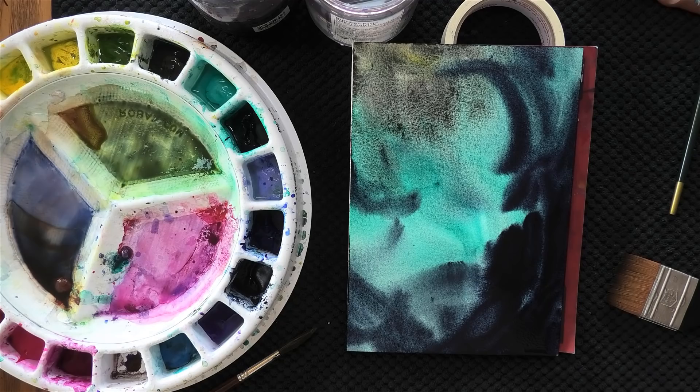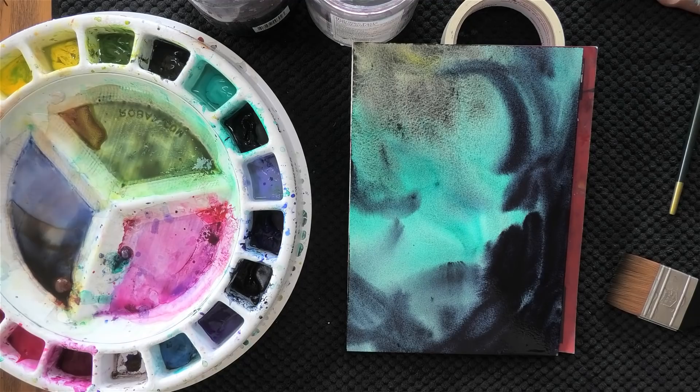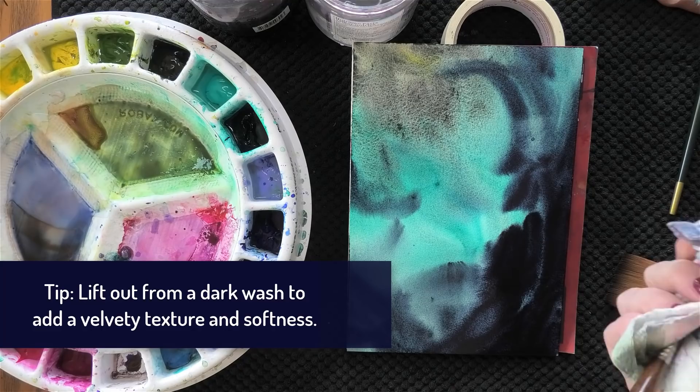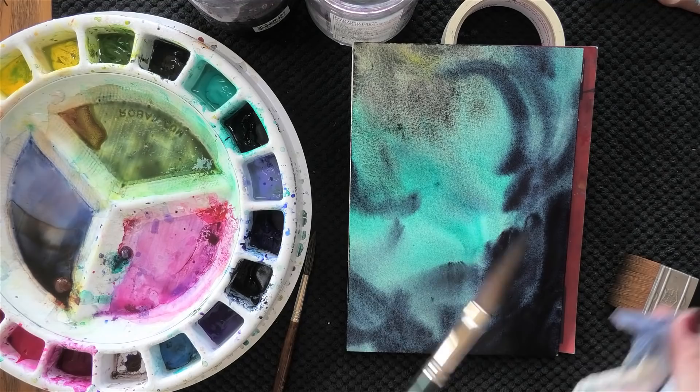Once you've placed those dark colors down, it doesn't always mean they're going to stay there. Sometimes we can create really beautiful effects by placing those dark colors and then using a thirsty brush to lift color. I rinse my brush, blot out any moisture with a piece of paper towel, and then that brush will suck up some of those darks and I can make some really beautiful paths in the darks by lifting out.